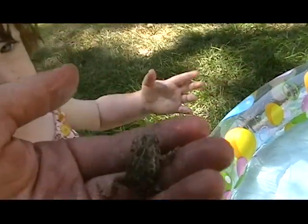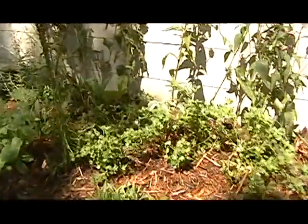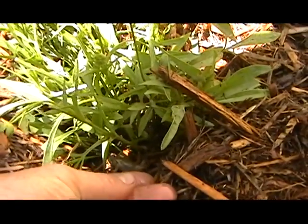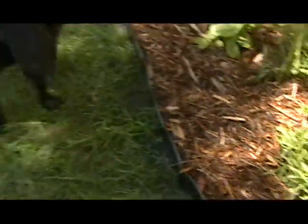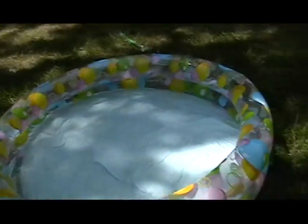Should we put... hey, Aaron. We're going to put him back in the flowers, okay? We'll put him over here in the flowers. See? Put him right down in there. There he goes. He's going to go play in the flowers for a while.